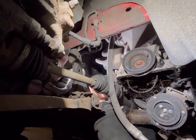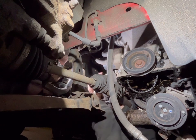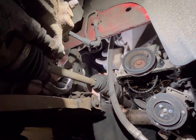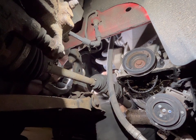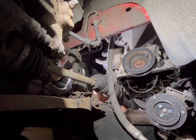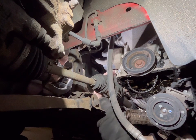There are three 10mm bolts at the back of this bracket, I believe — it's not the most ideal spot to be in. Trying to give you as much visibility as I can. One, two, and then three there — that's three. That should be all of them.